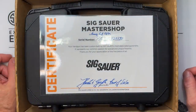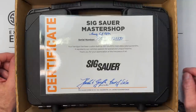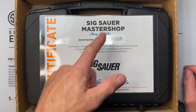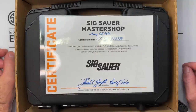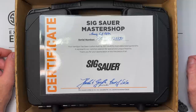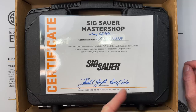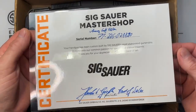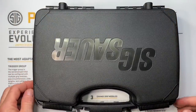Right away you can see we have a certificate from the Master Shop — this is something they included for the special edition X5 Supermatch for Armory Craft. Your normal X5 did not come with a certificate like this. It reads: SIG Sauer Master Shop Armory Craft Edition with the serial number, all handwritten. It says your handgun has been custom built by SIG Sauer's most elaborate gunsmiths, representing our common passion for special and unique firearms. It's signed by the head of sales — pretty cool, adds to the collectability of this edition.